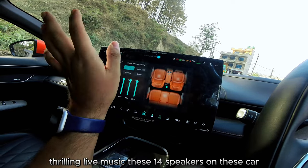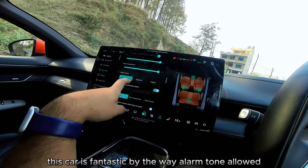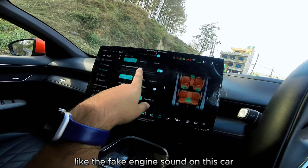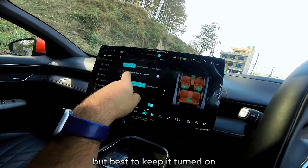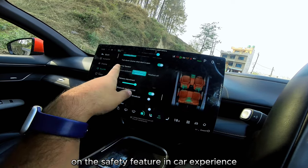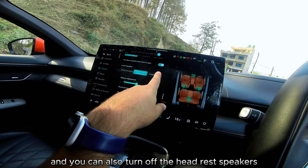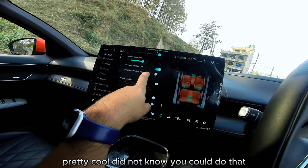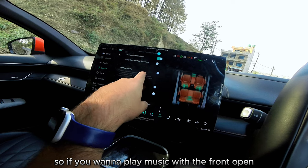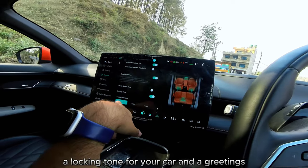Sound settings include notification volume and sound effects. The car has 14 speakers — it sounds fantastic. Alarm tone volume, pedestrian alarm — the fake engine sound — can be turned off but it's best kept on. There's a volume-down-when-doors-open feature. Headrest speakers can also be turned off individually. There's even an outside speaker so you can play music with the frunk open. Locking tones and greeting sounds can also be configured.